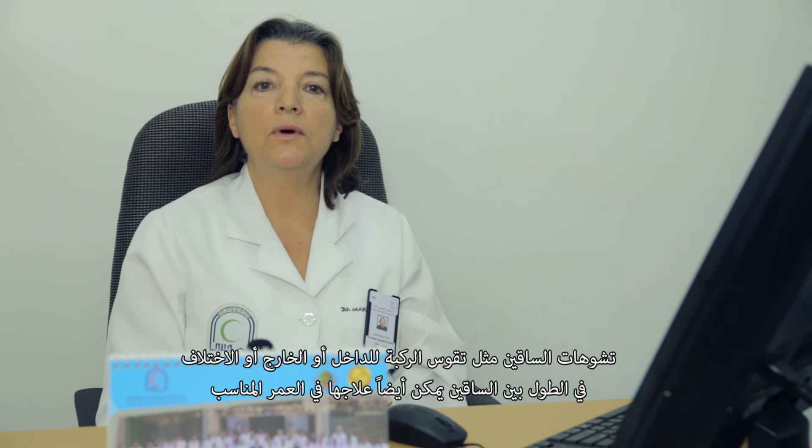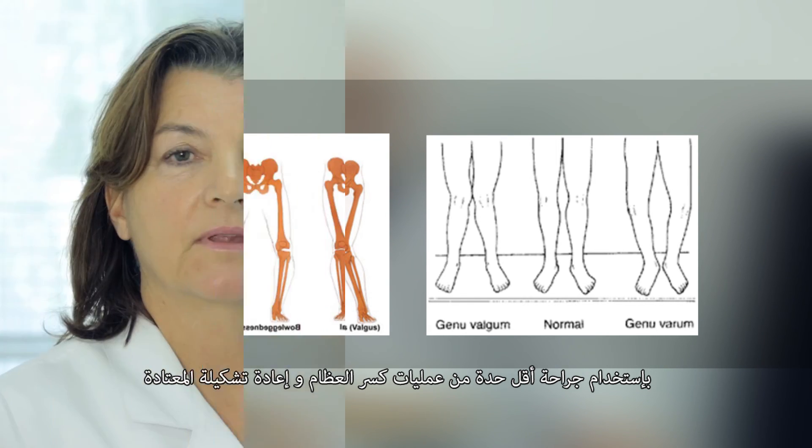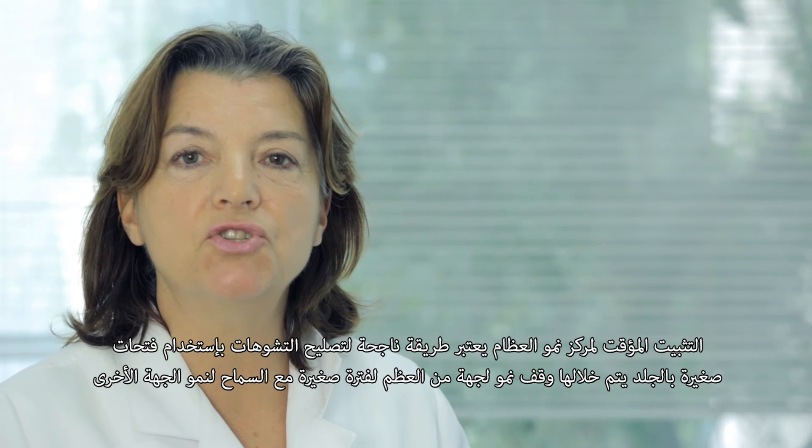Lower limb deformities like knee valgus, varus, or leg length discrepancies can also be corrected at the proper age with surgeries much less aggressive than classical osteotomies. Temporary epiphysiodesis is an effective method of correction with mini incisions.